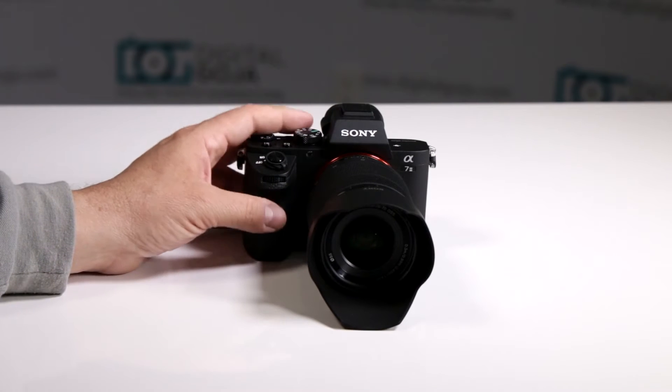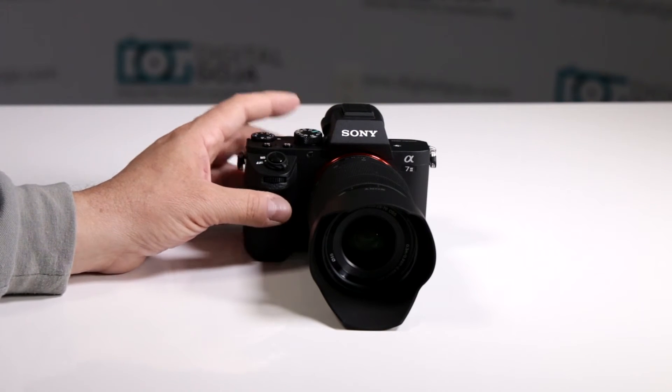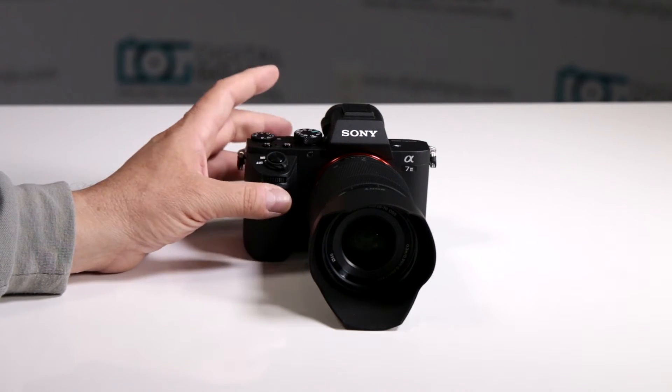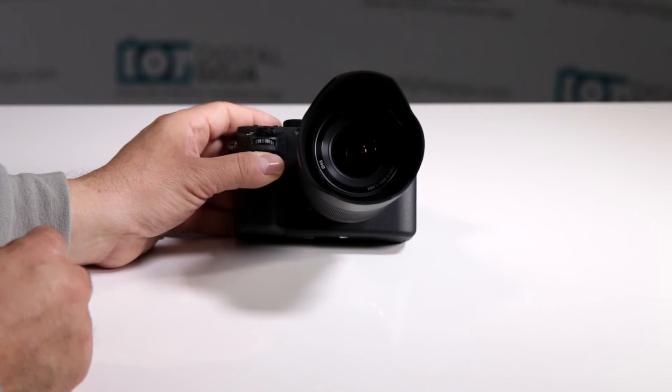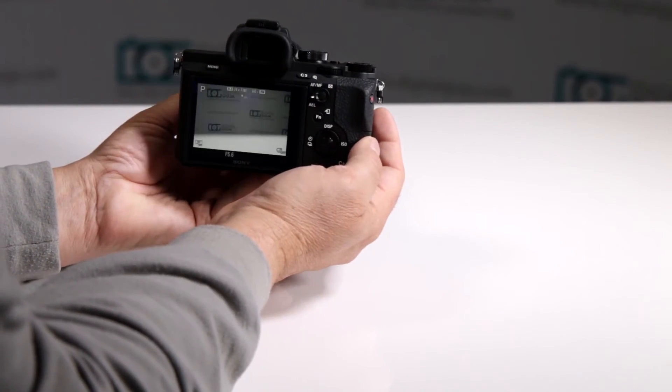How many stops does the 5-axis image stabilization on the Sony A7II mirrorless compensate for? Well, according to Sony specs it's about 4.5 stops, and I've tried it out and it does rather well in low light situations.